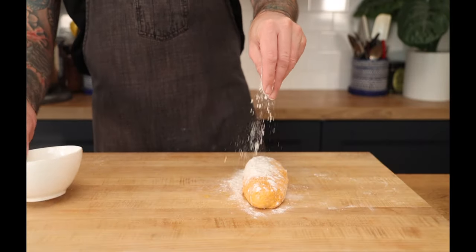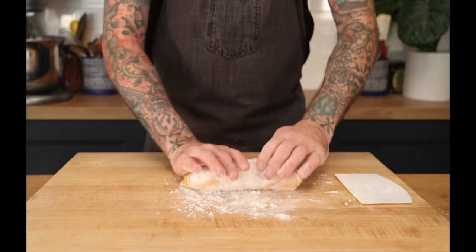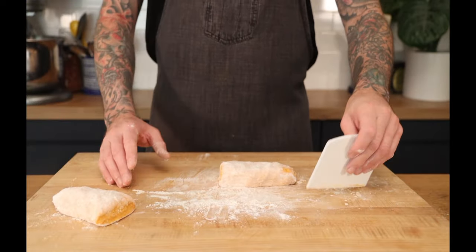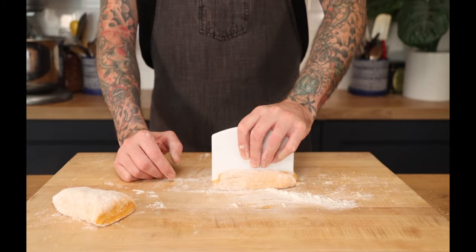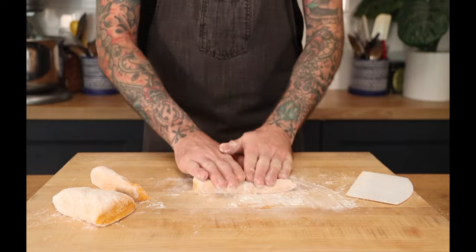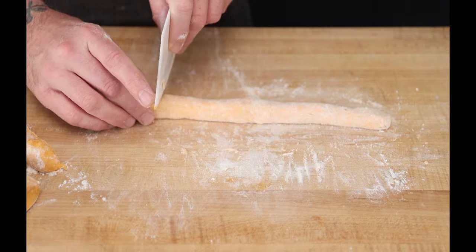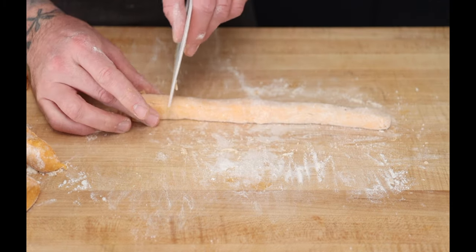Now that our dough has rested, add some more flour. We just want to roll it into a log and make it into a workable size, so I cut it in half. The less rolling you do, the softer your gnocchi are going to be. If it's a little wet, we can always just work in some flour as we go. Get some flour and start rolling — just roll it to the size that you need. You can make big gnocchi, little gnocchi, whatever you want. Then just take a knife and cut pieces — I do about one inch, using my thumb as my measurement.